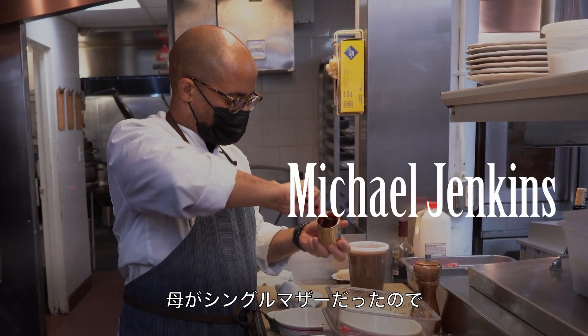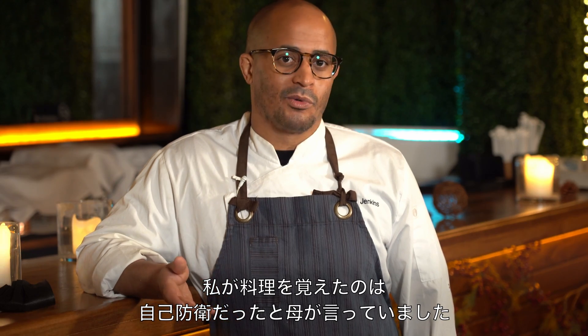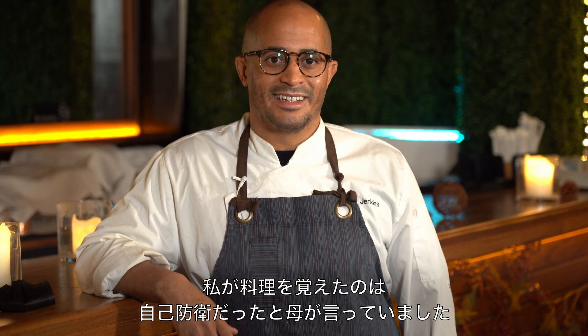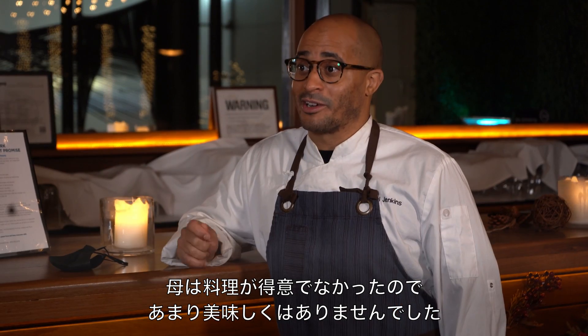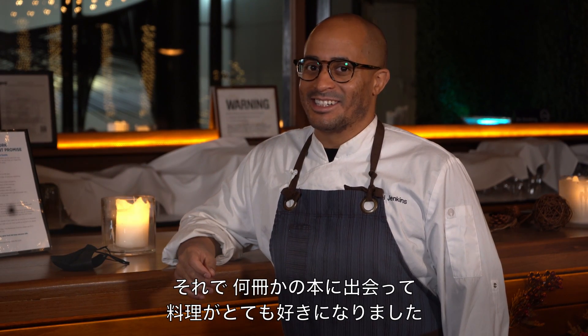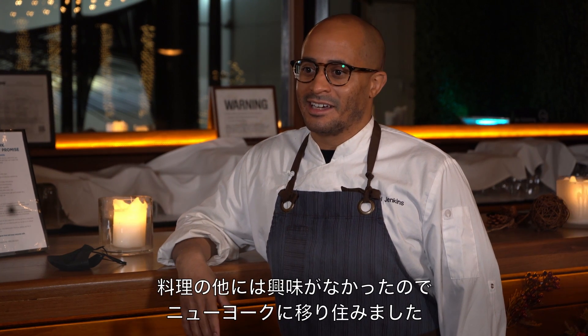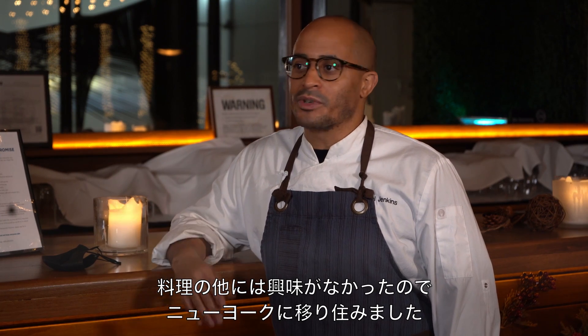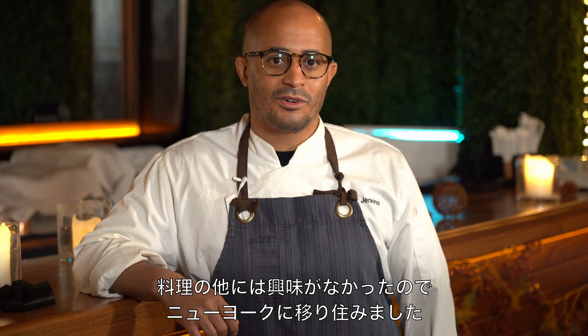I grew up in the Midwest and I've been in New York for the last 16 years or so. My mother likes to say that I learned to cook out of self-defense because I worked for a single working mom. Food was plentiful, but it was not good food — my mom does not know how to cook. So I picked up a few books and I started falling in love with it. Eventually I discovered that I wasn't really interested in other things, so I made the big move to New York.